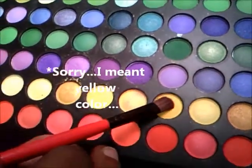Now I'm going to take this orange color and put that in the inner corner of my eye and also on the tear duct of my eye. You want to pack that color on because you want it bright.